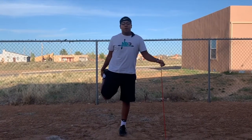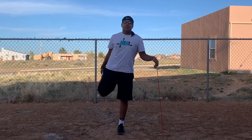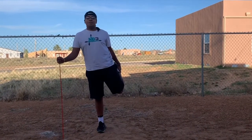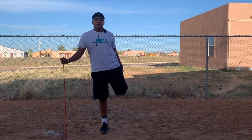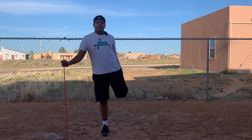One, two, three, four, five, six, seven, eight, nine, 10. All right, switch sides. Now we're going to pull the left leg back. Ready? Begin. One, two, three, four, five, six, seven, eight, nine, 10.